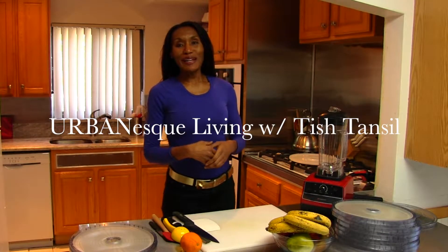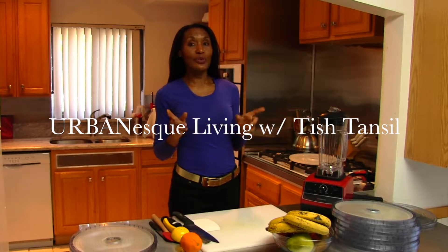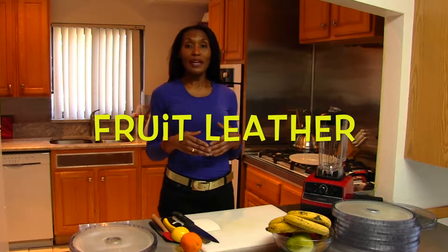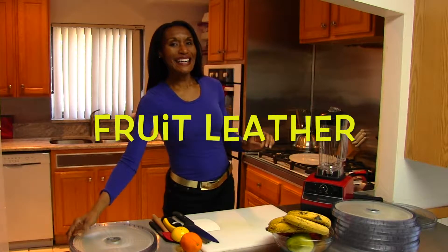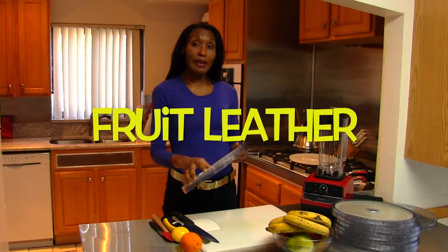Hi, welcome to Urban Esk Living. I'm your host Chef Tish Tansel. Today I'm here to answer one of your questions about what to do when your fruit starts to ripen. Sometimes you might want to make a smoothie, sometimes you might want to freeze it, but there are other solutions you can use ripe fruit for. Today we're going to be making homemade fruit leather — you know that tasty stuff that kids love? Well, adults like it too, and you can make it at home.